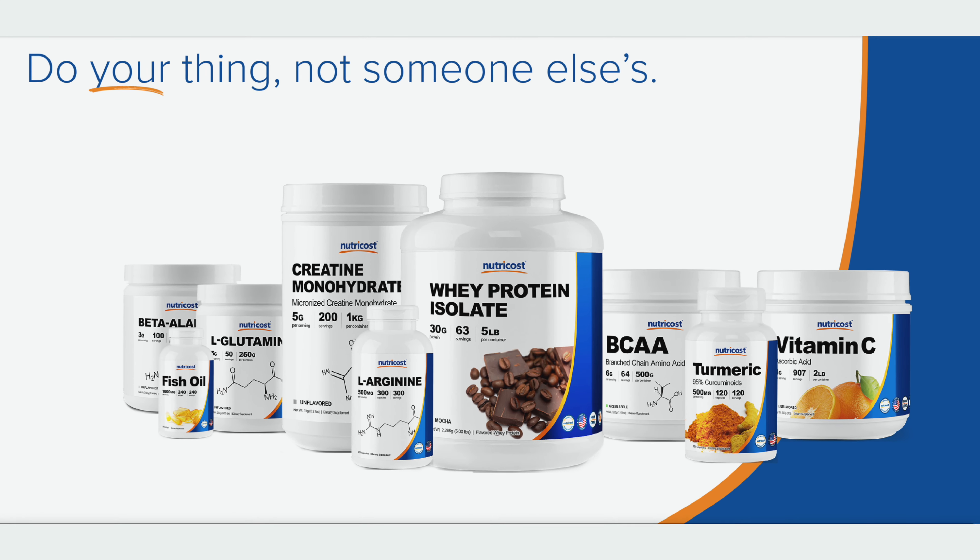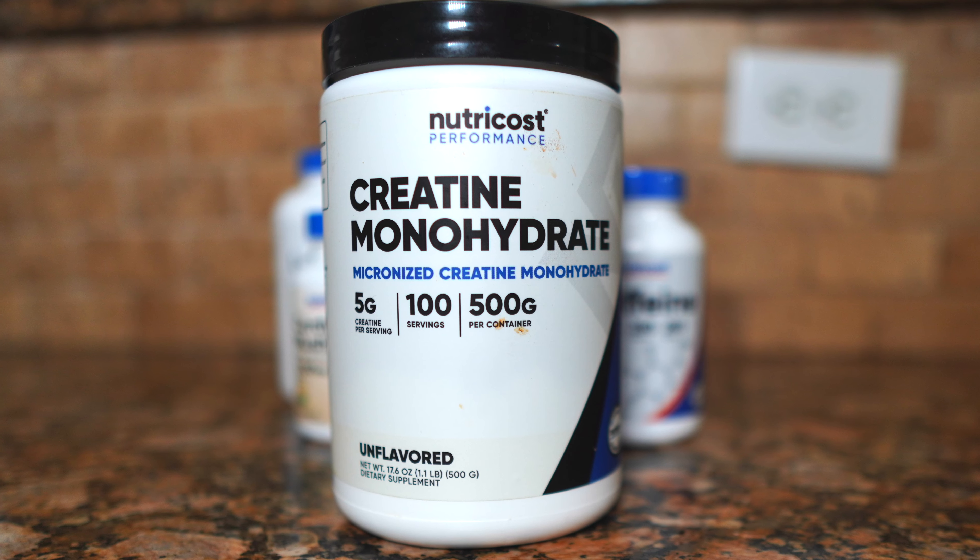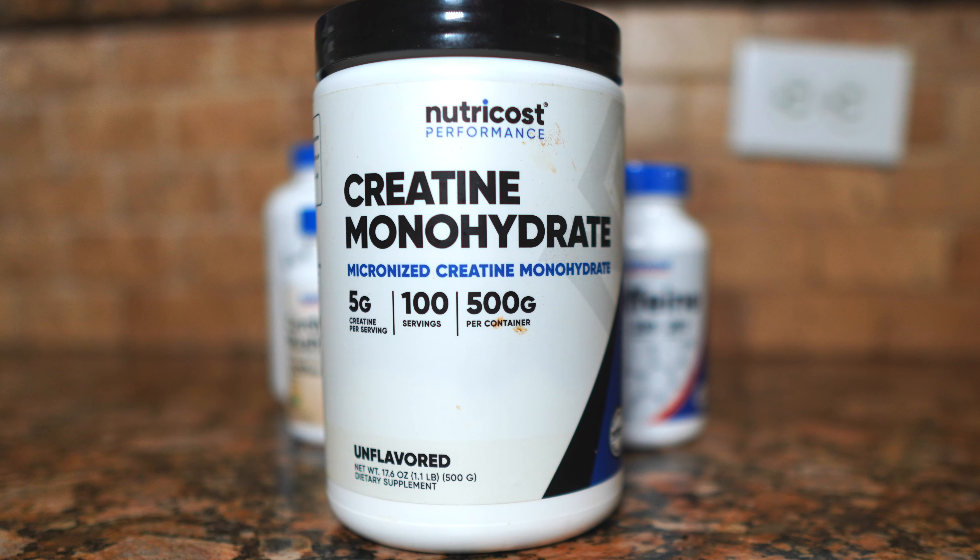When I was looking to build my own pre-workout, I reached out to Nutricost. I've been using their creatine for years, and I like to only talk about products that I actually use. Because I have somewhat of a following on YouTube, I thought maybe they could send me some products so I can make my own pre-workout and test it to see how it works.